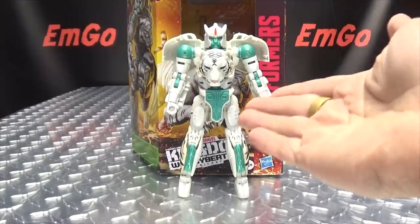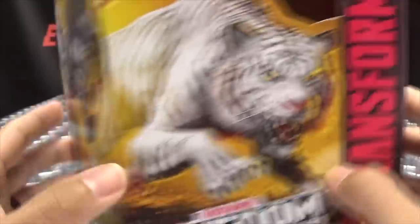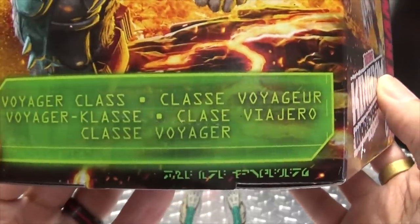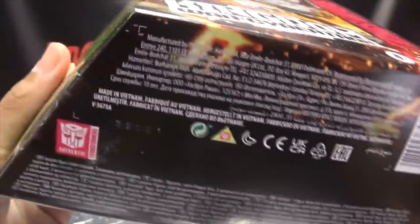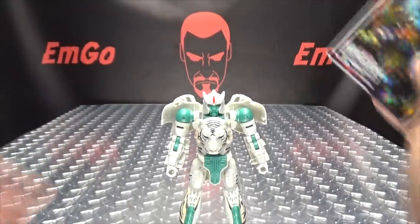So here we are, and there he is. First and foremost as always we'll take a quick look at the packaging. Up front here we have some lovely artwork of Tigatron in his beast mode, over here some more lovely artwork of him in his robot mode. On this side we have the lovely Kingdom artwork. He is a Voyager class, with a Maximal symbol up top and words and barcodes on the bottom. On the back of the box you have your obligatory product shots, and that's basically it for the packaging.